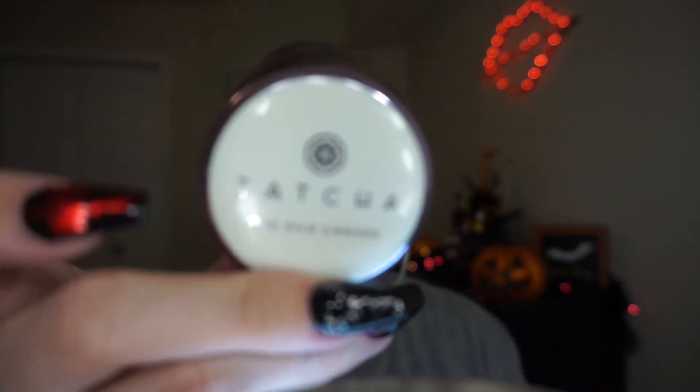Now we're going to prime. I'm going to use the Tatcha Silk Canvas primer. This stuff smells so good and it blurs your pores — I don't know if it's technically pore-blurring but it's working and that's all that matters. It gives your skin a little bit of hydration, which is great because my skin is so dry — like a dragon.